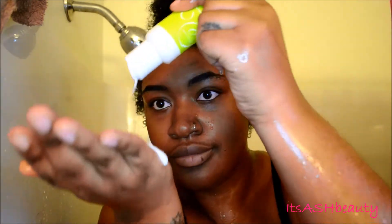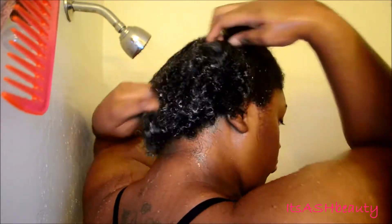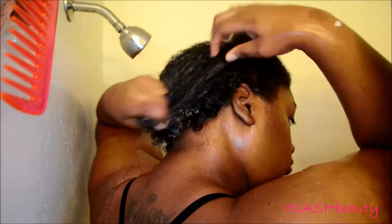Now I'm going to load the conditioner onto my hair. I almost got it all over the place, but I just loaded it up. I really like the way this made my hair feel — it gave me some good definition, so that's pretty good.